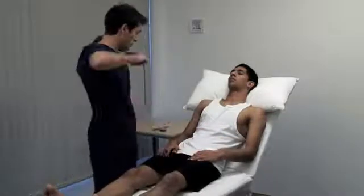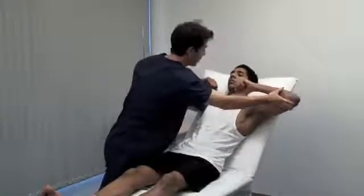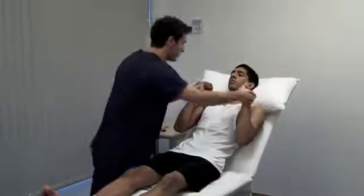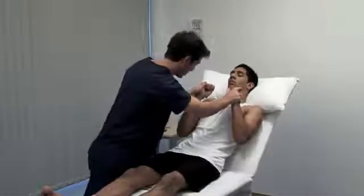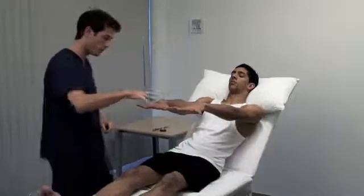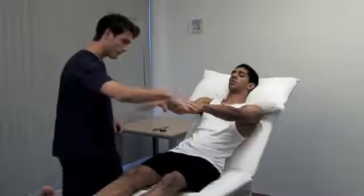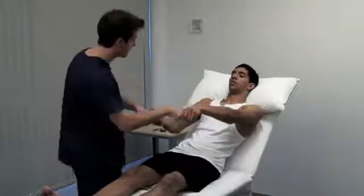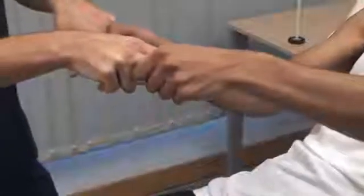Now we test power. Test power in abduction by asking the patient to hold their arms up by their side and resist downward pressure, and adduction by resisting upward pressure. With arms extended in front, test elbow flexion and extension. Ask the patient to spread their fingers and resist — this tests abduction of the fingers by the dorsal interossei and abductor digiti minimi. Use your index and middle fingers inserted from the thumb side to test grip strength.